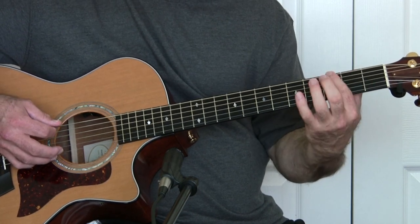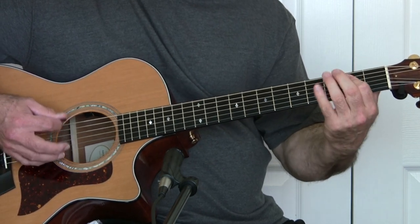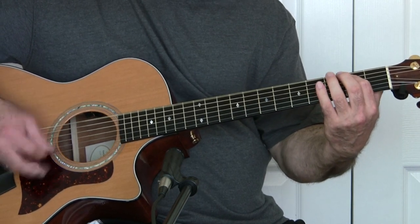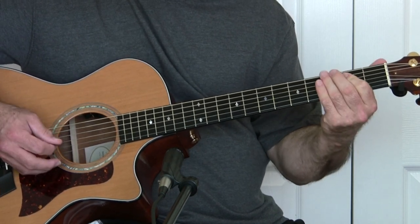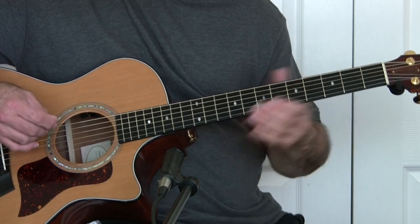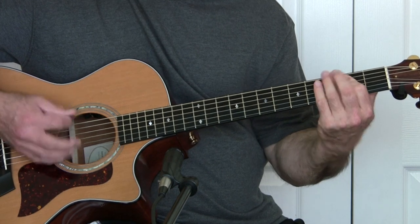What you're doing is the 3rd fret, 2nd fret, 6th string. If you just follow that rhythm, you can learn how many times to do those — it's not hard. The first time through, it's twice, and then the second time I think it's 3 or 4.